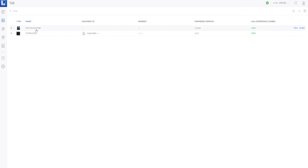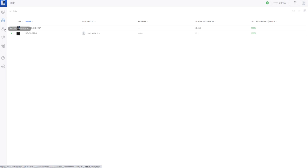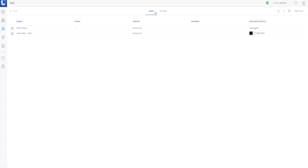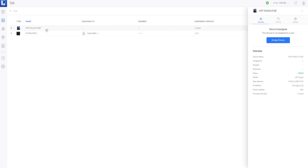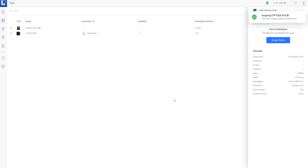Here we are in the UniFi Talk application and my UTP Touch is showing up — I need to assign it. The tricky part is that when you assign the device by default, it tries to use a discrete UniFi Talk application number. But I already have that assigned to my UTA ATA, and you can share multiple devices under the same number by setting up a group. I've set up a group called 'house line' and I have my UTA ATA currently set up with it. I'll now associate my UTP Touch with it by clicking 'assign device' and selecting my office phone.